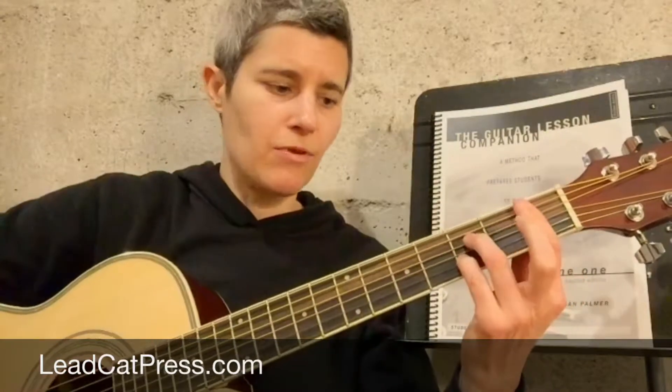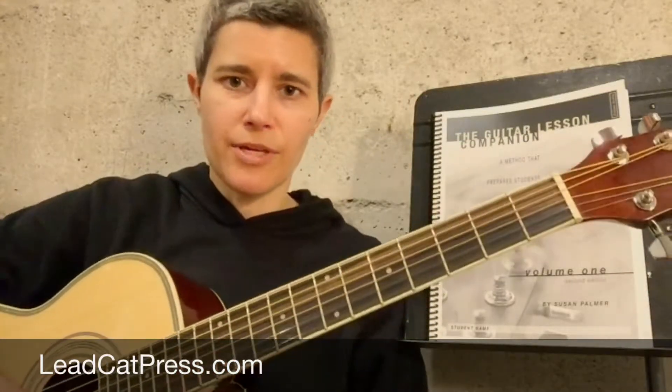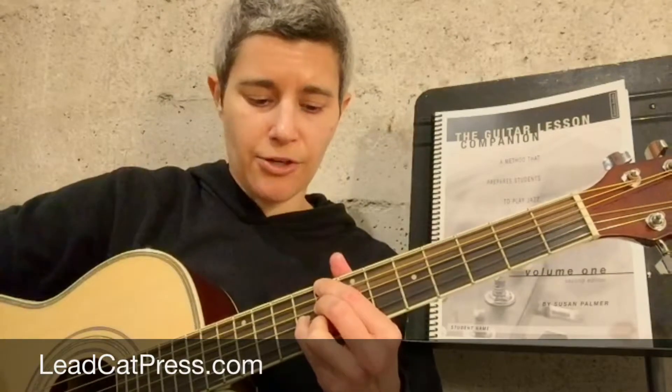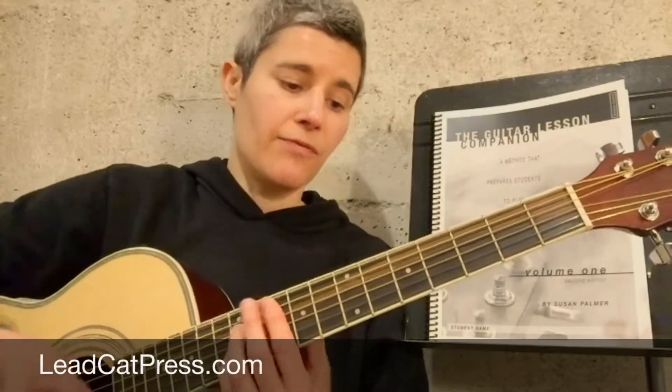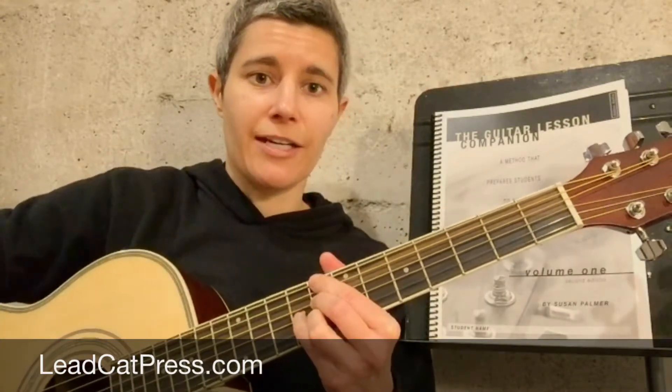Here's your A7 in open position, and then here's that movable form you can take around with its root note on the A string. There are three different blues chord progressions on page 141, and if you start them with an E string root on your I chord, your 4 and 5 will be played with A string roots. If you start with an A string root, then your 4 and your 5 will be on the E string.